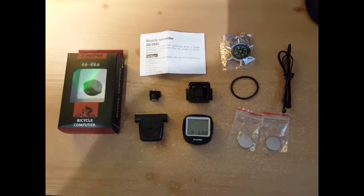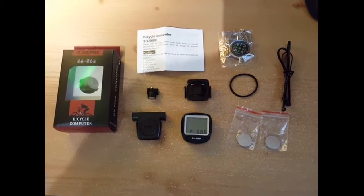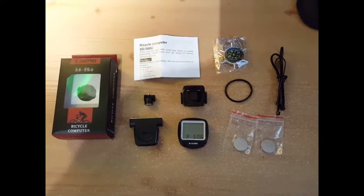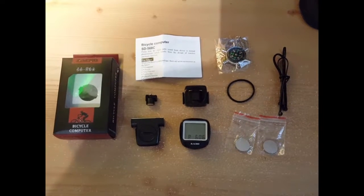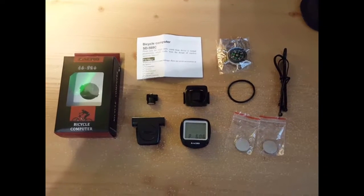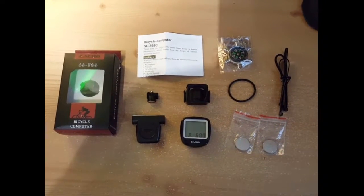Hey, this is Ross doing a review for a ZACHRO bike odometer and speedometer. Basically, it's a computer for your bicycle. What it does is it'll tell you your speed, distance traveled, the average distance, your time. There's a bunch of different things in there, kind of like a car computer pretty much.